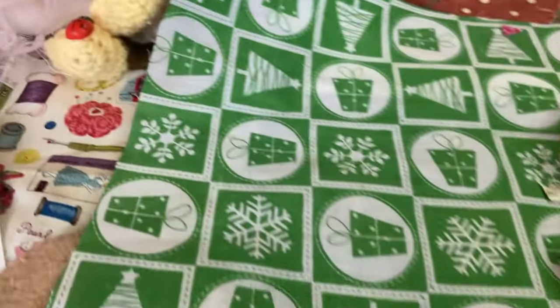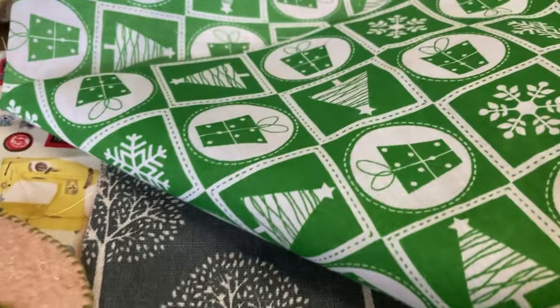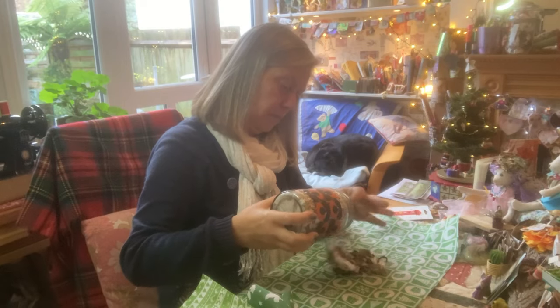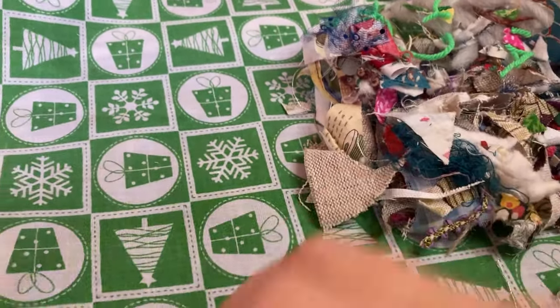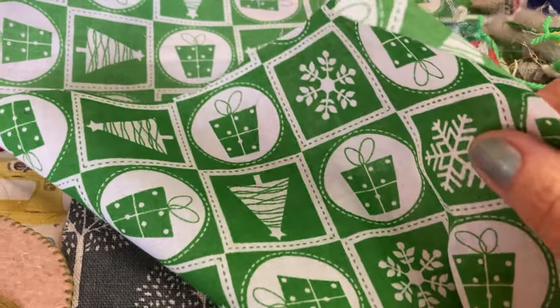So what I've done is I put the right side of the fabric out. I'm going to cover this with the little bits and pieces. Now you can use an old sheet, use what you have.